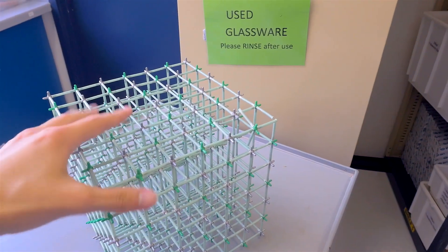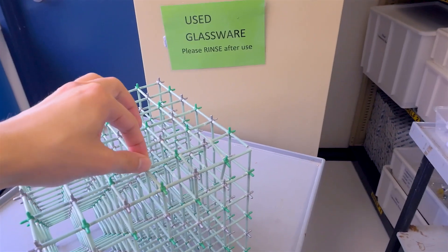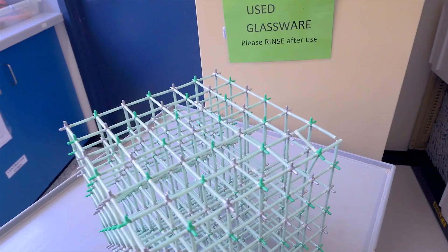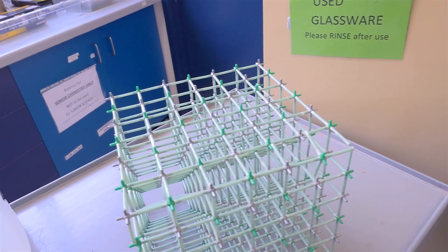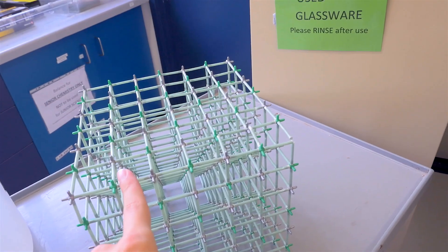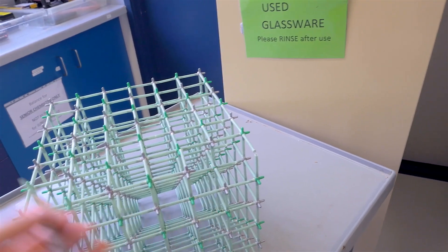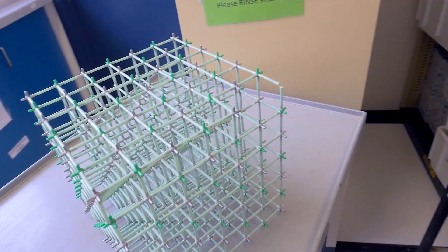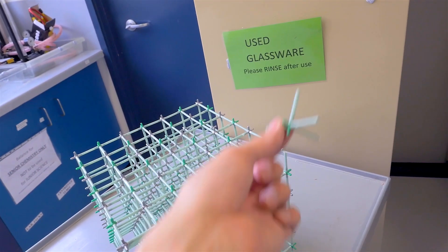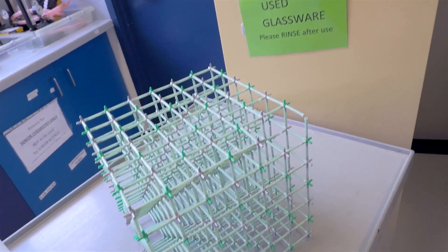Ionic compounds come in crystalline structures like this one here, which is cubic. This is an example of sodium chloride — the silver ones representing the sodium and the green ones representing the chloride ion. When these dissolve in water, the water molecules are able to get between the bonds in the crystal lattice structure, surround the ions, and pull them out, slowly dissolving the crystal from the outside and pulling it apart.